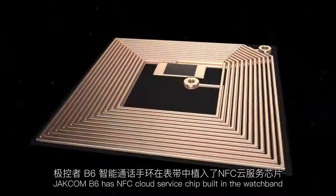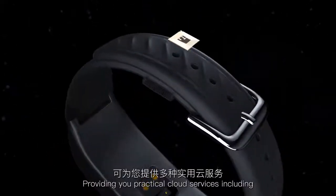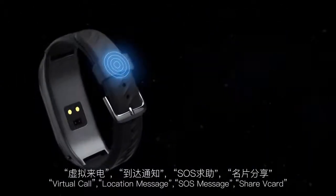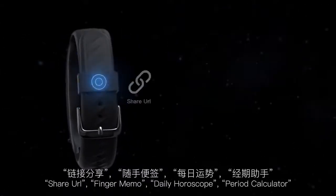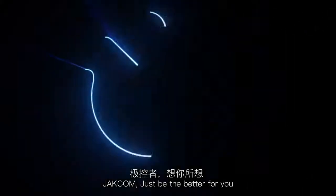GECOM B6 has an NFC cloud service chip built into the watch band, providing practical cloud services including virtual call, location message, SOS message, share v-card, share URL, finger memo, daily horoscope, and period calculator.